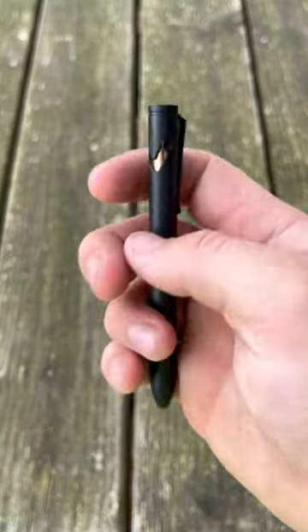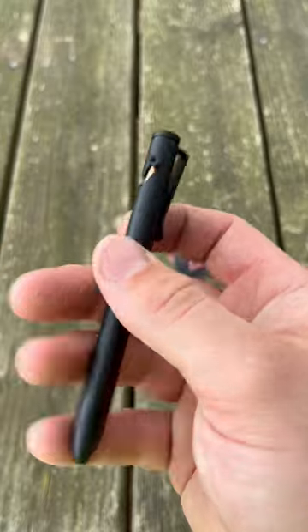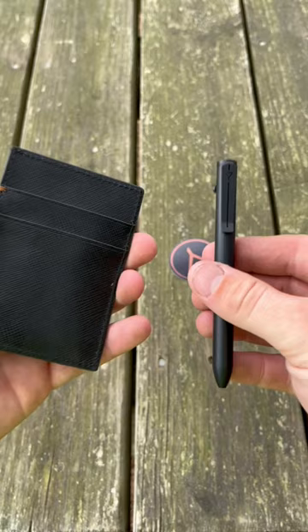This is the EP1 in stainless steel with the bolt action actuation. It has a really good feel in hand, feels like it'd be really comfortable to write with. Links are down in the description below — go check them out.